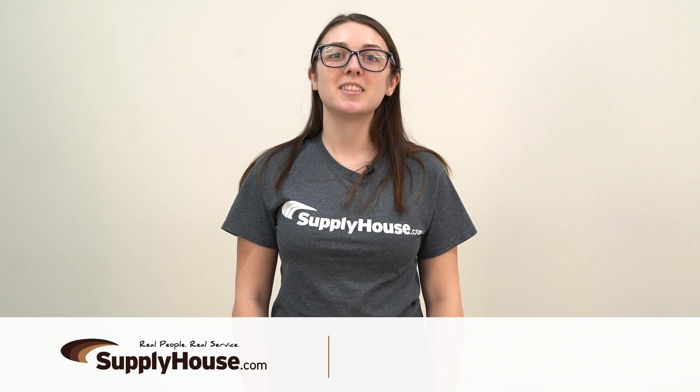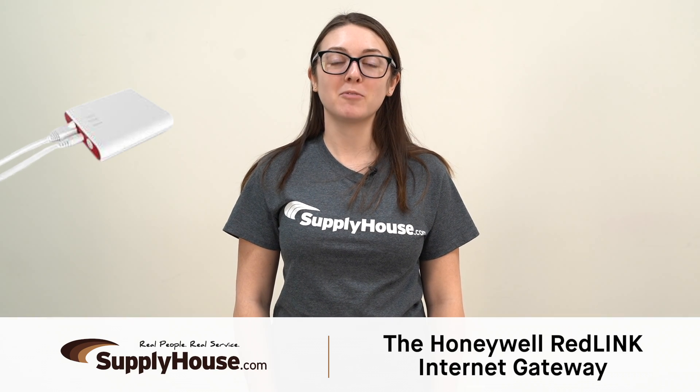Hey, it's Amanda from SupplyHouse.com, and in this video I'm going to talk about the Honeywell RedLink Internet Gateway.